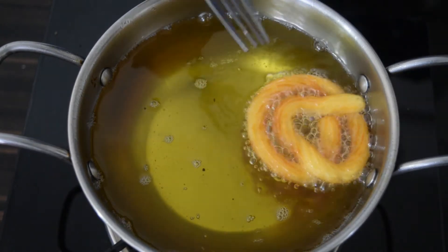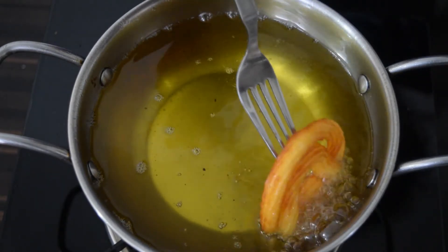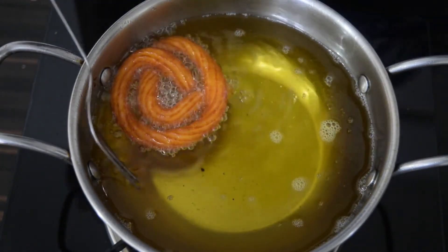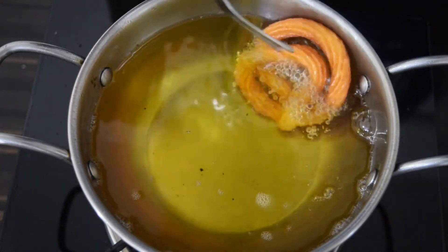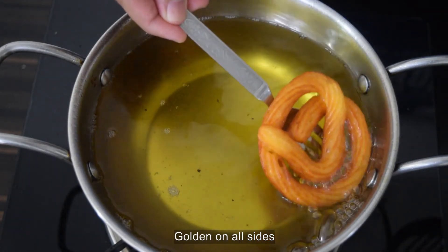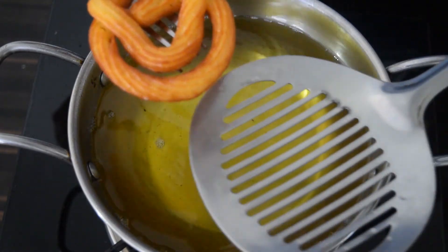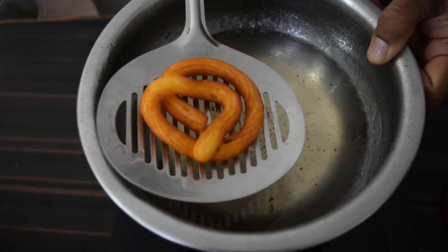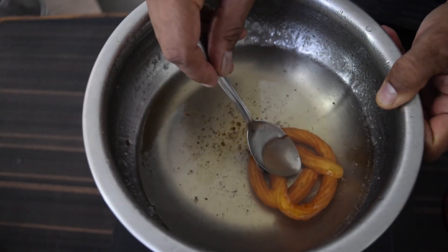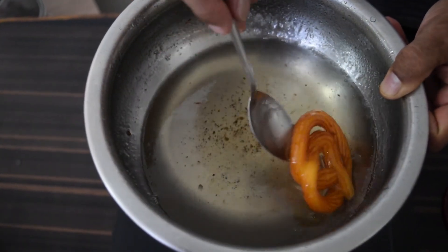Cut the batter with a spoon and let fry on a low to medium flame for a few minutes. When the bottom side forms a crust, flip them over lightly and continue to fry on a low flame until golden on both sides. Remove the jalebes and drop them into the prepared sugar syrup, pressing down with a spoon.